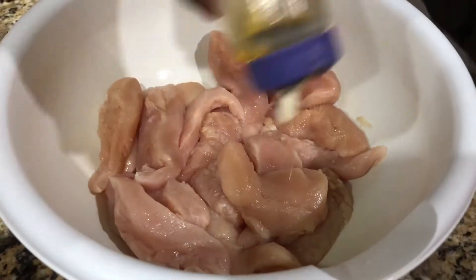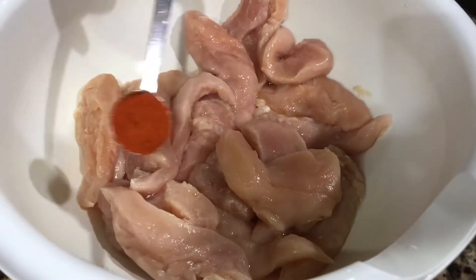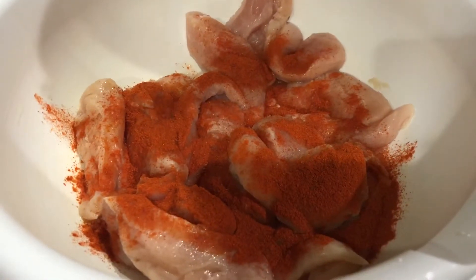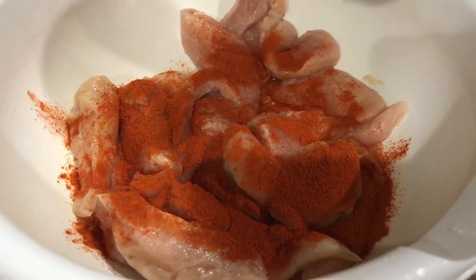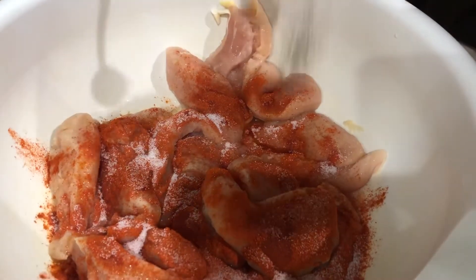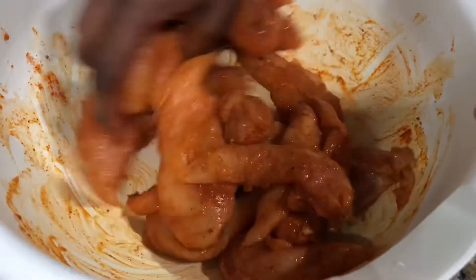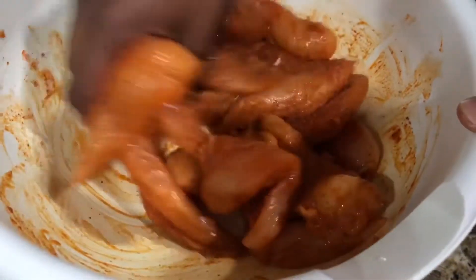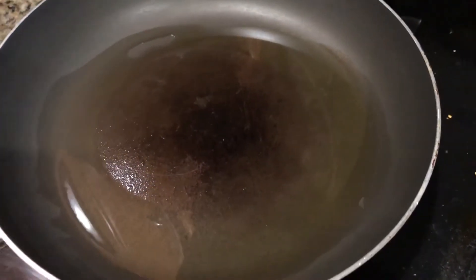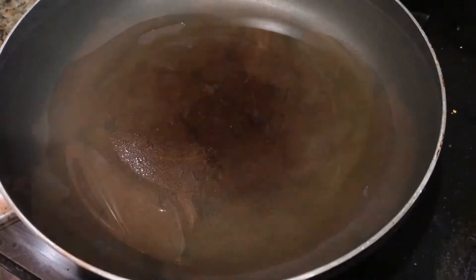First, add one or two tablespoons of olive oil in with the chicken. Now add the chili powder, then the salt, then the pepper. Mix all the spices in with the chicken completely — you'll notice when it starts to change color that it's mixing well. Then put a non-stick pan on the stove and add oil, because you're going to fry the chicken on the pan.